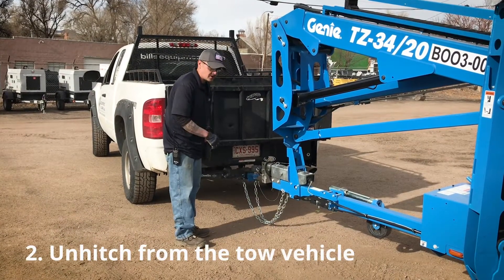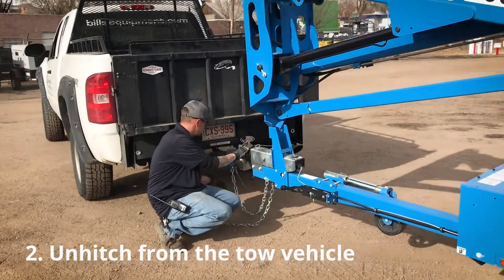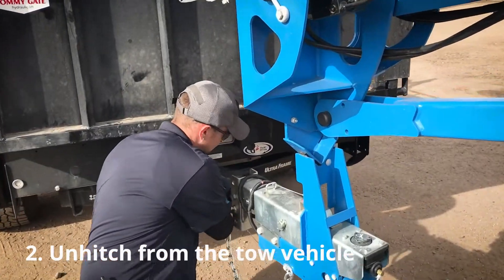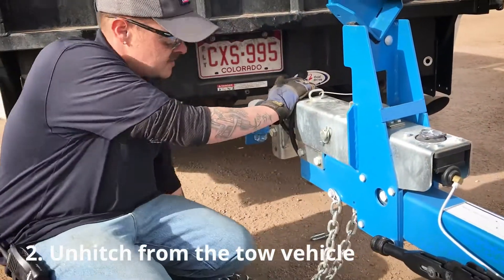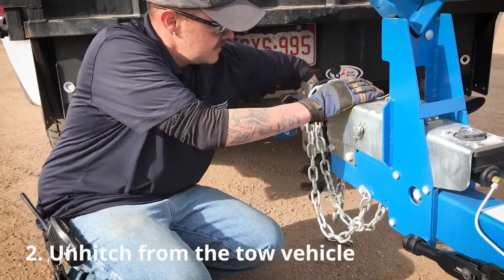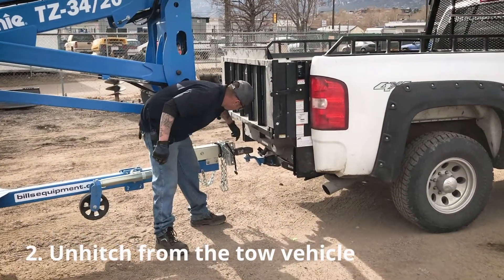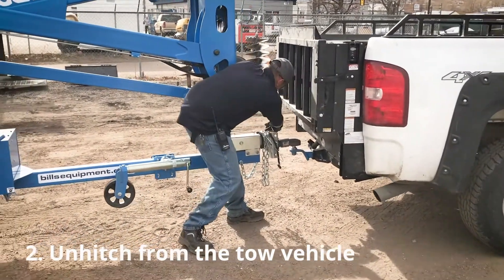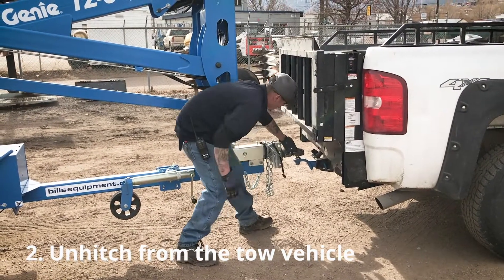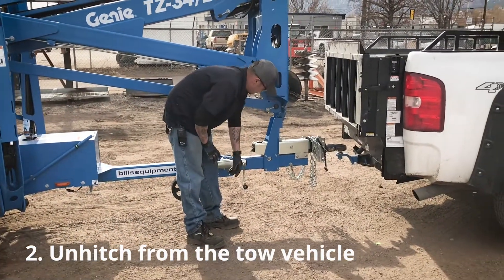From there, you can start unchaining the boom from your truck, drop the chains off, and bring them up off the ground so they're not in the way. Then you pull your collar pin out, slide the collar back, and it releases the hitch from the tongue of the ball.